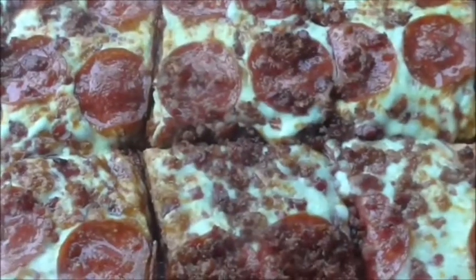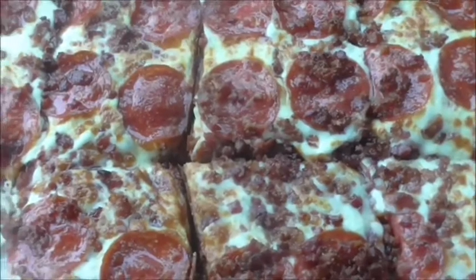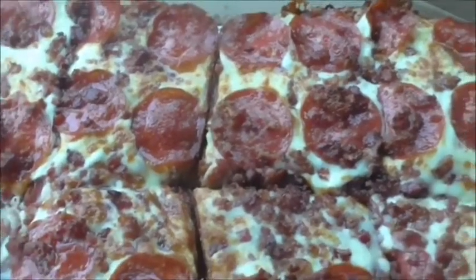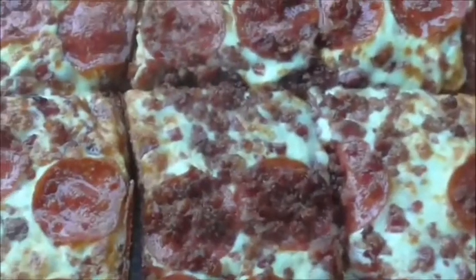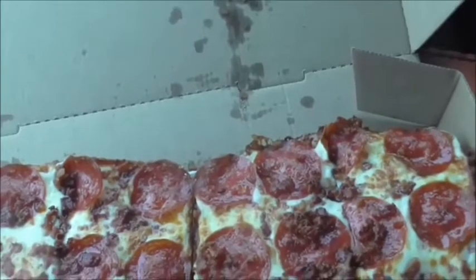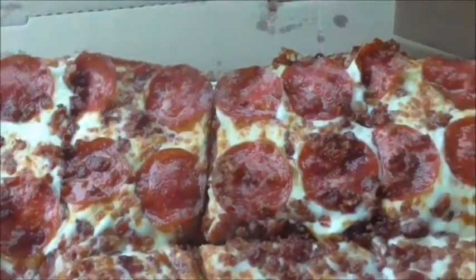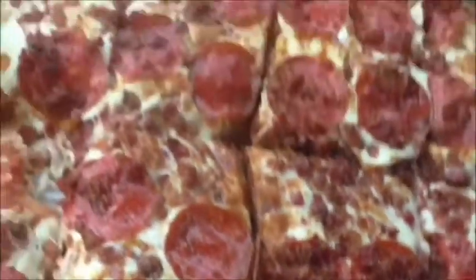Hot as hell. And that first bite is delicious. And now the crust with the bacon — I mean, it's crispy.